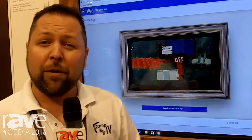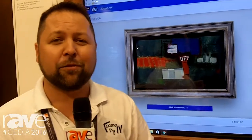We're trying to give you the sales tools, not just the solutions. So come to FrameMyTV.com and learn more. Thanks for visiting us today.